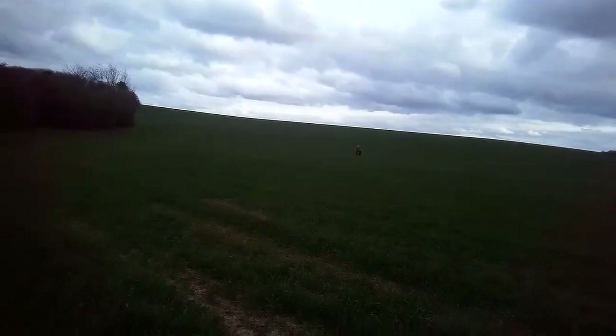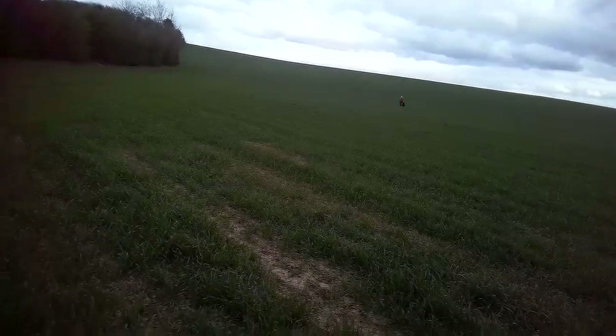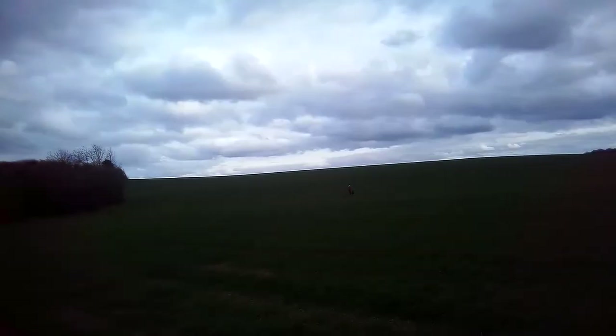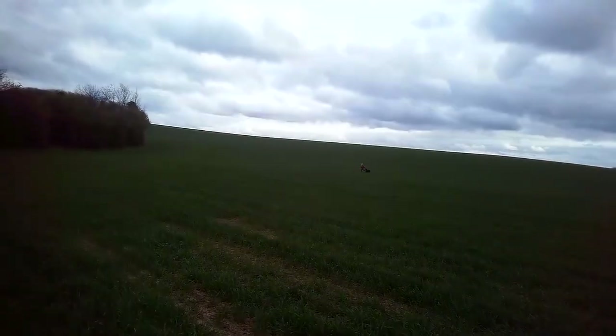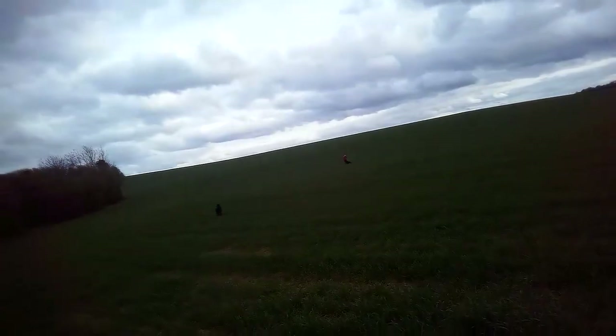Sue's going to do another mark for me. Remember we talked about sending the dog quickly — this time I'm actually going to send Trinity when it's in the air, not because she needs any drive, but to help her with the marking. Let's see how she does this time.